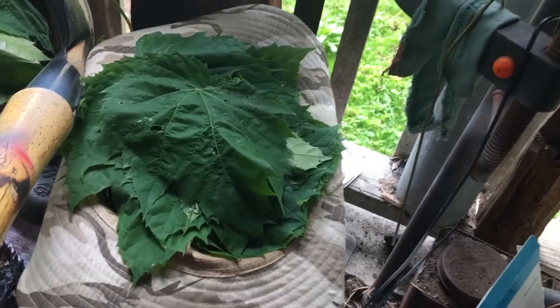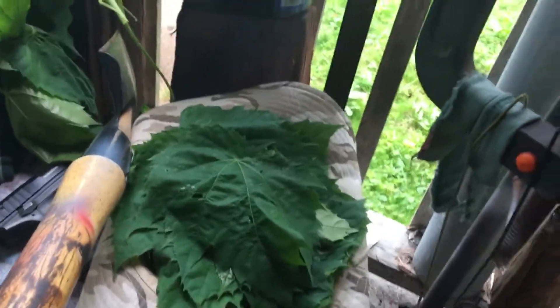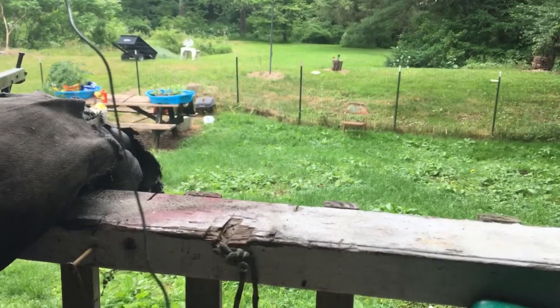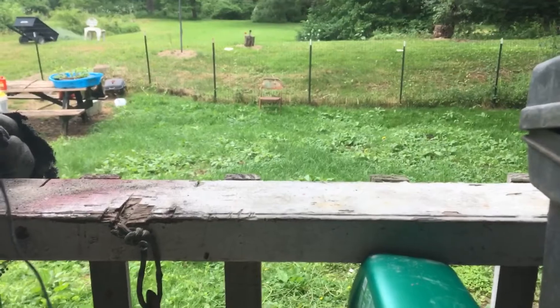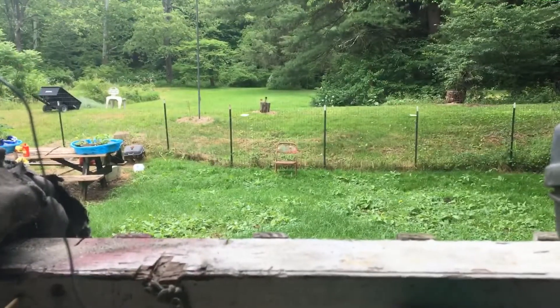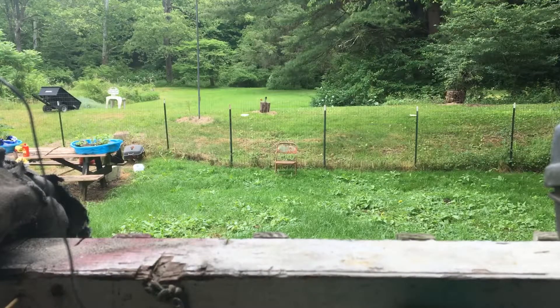I'll put them in my dehydrator and crunch them up. Maybe they'll be good. As far as the rest of my garden — way out there you see it. This is a horrible video, I'm sorry — I wasn't prepared. But I'm gonna post it up anyway. Once I get them all trimmed off the stems, I'll take them in and wash them, throw them in the dehydrator, do a little research on the internet, see what I can do with them.